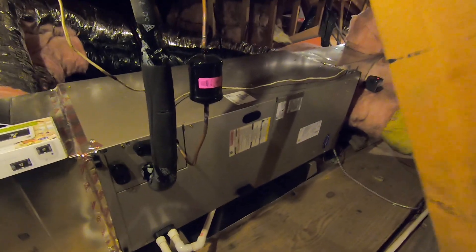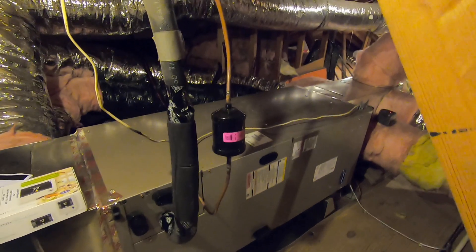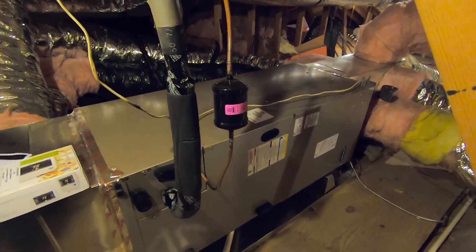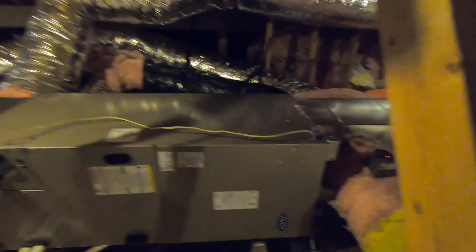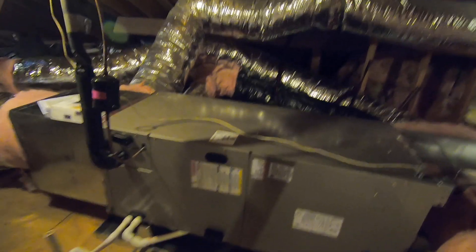This is matched outside with the four-ton 25VNA848A003. That outdoor unit is five speeds — low, medium, medium-high, and high — so it will go between speeds on heating and cooling depending on the temperature and humidity inside and outside the house and the settings you choose.